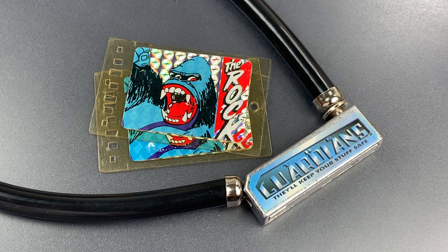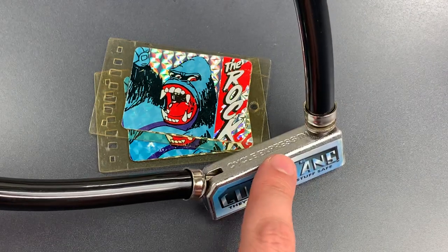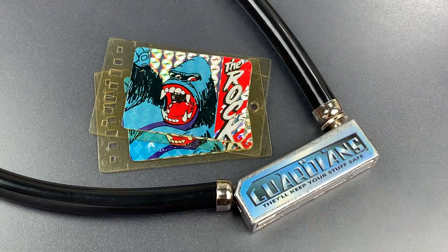This is The Lockpicking Lawyer and what I have for you today is an unusual Guardian's Bicycle Lock made by Cycle Express. This lock was probably from the mid-1980s and you can tell just by looking at it that it was meant for kids. Further, the light construction renders this more of a novelty than a serious lock.